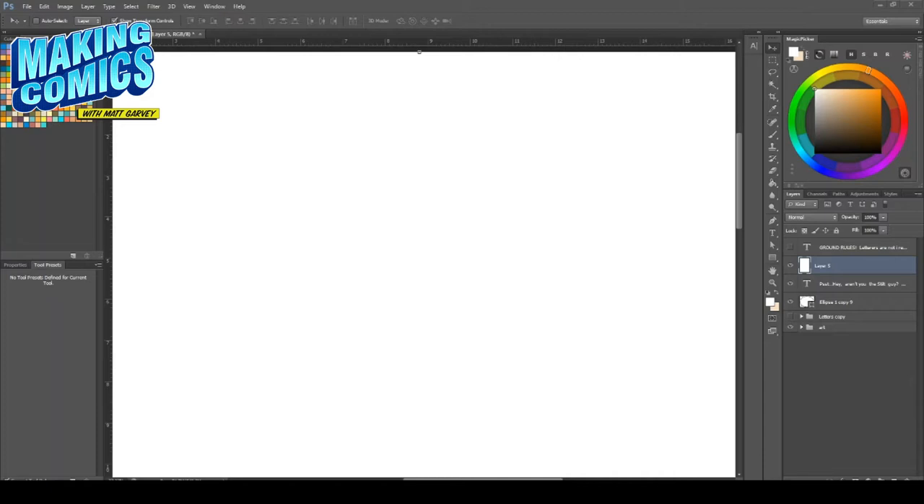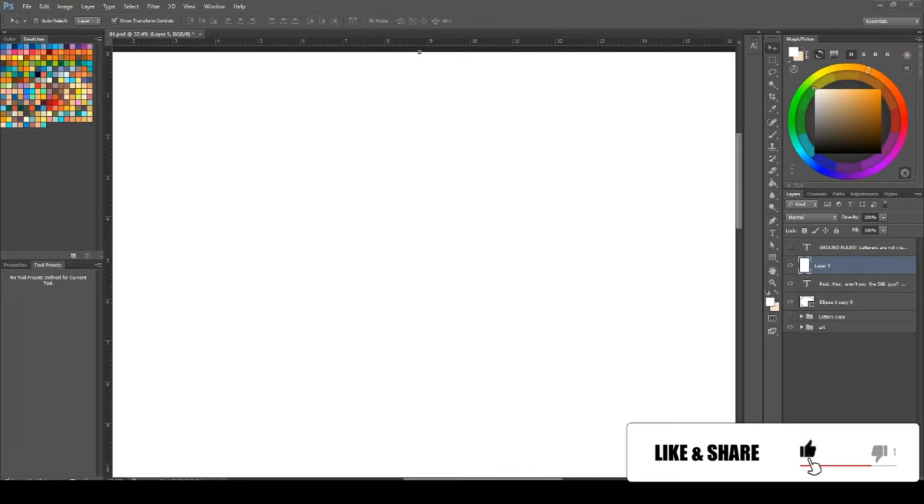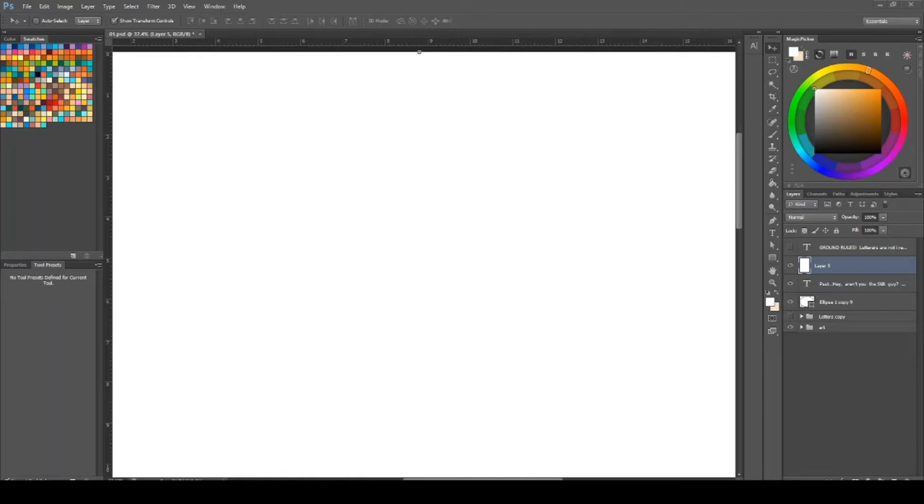Hi guys, welcome to the channel. My name is Matt Garvey and we are here to talk about making comics. Today we are talking about catching those pesky, niggly new letterist mistakes that we all make when we're first starting on our comic making journey, just like the video I did a few weeks ago where I was pointing at colorist mistakes when they first start out.